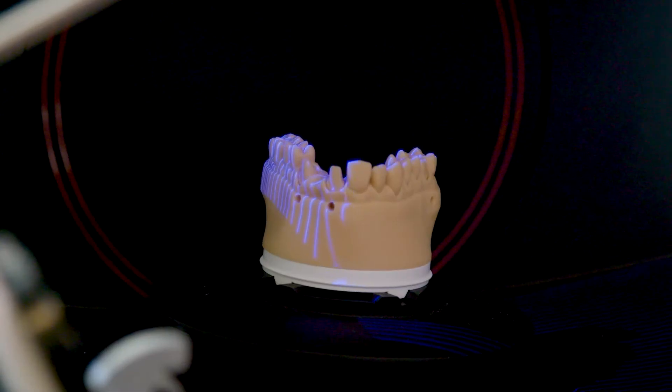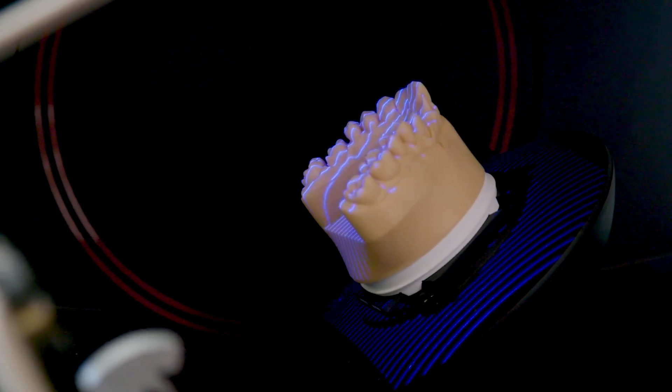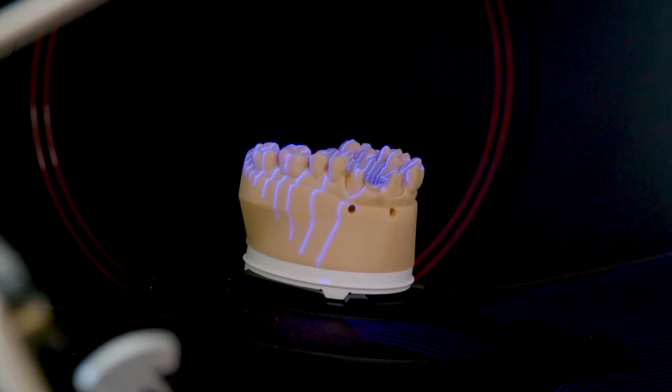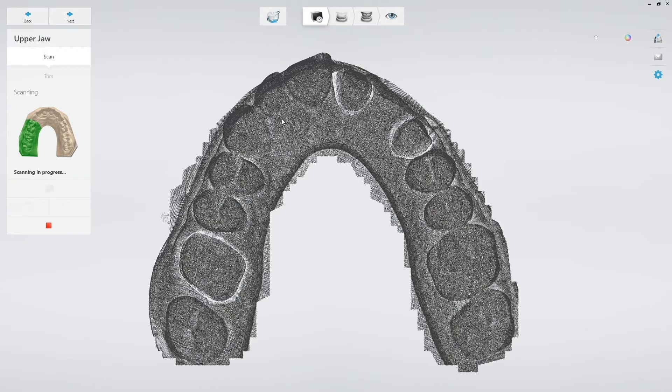It's going to do a detailed scan of the prep, and then at the end of those scans I'll show you how to place the articulator into the scanner with the accessories that you need for this. The e4 is our fastest scanner in the e-series portfolio.